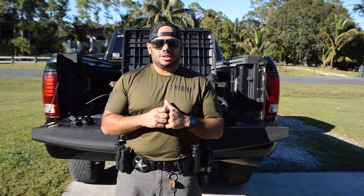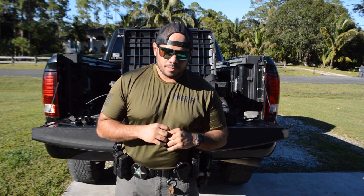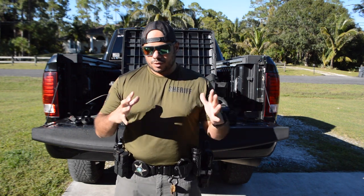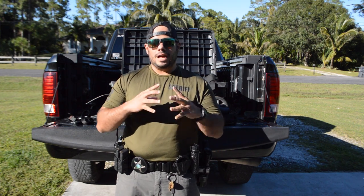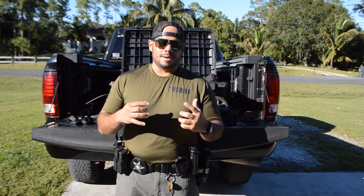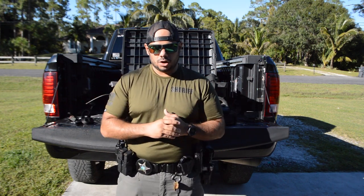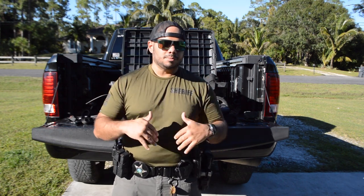Welcome to the Performance Farms channel. I'm John Rodriguez, and in today's video we're going to step away from the performance gear talk and reviews and go more into the duty side, because I am a deputy sheriff for an agency in Florida — that's all I'll tell you.